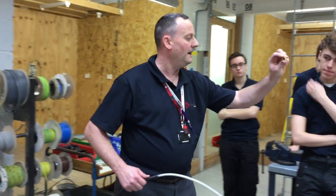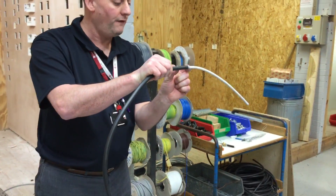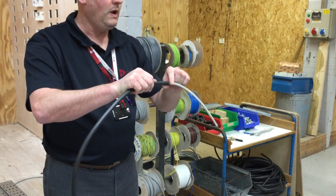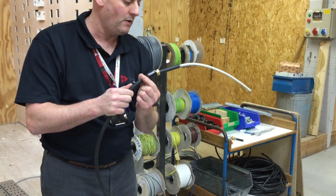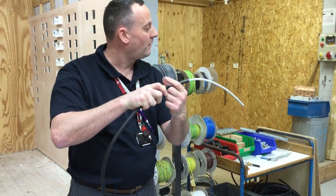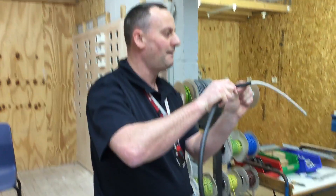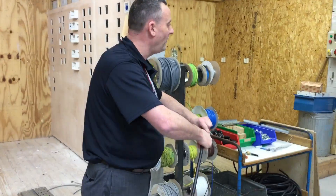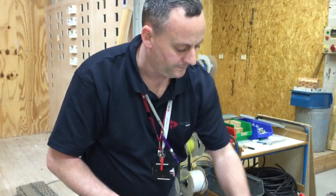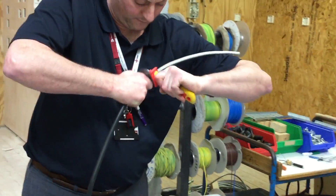Next we're going to fit the gland body. We've got the thimble part here - it's the part that's going to pinch against the steel wire armoured itself to make a good electrical connection. We need to use our knife to take off a section of the PVC outer sheathing that will not be exposed when the shroud gets pushed back into position. I won't want to take too much off, because when I push the shroud up you'll see the steel wire armoured itself. Probably 25mm to 30mm would be fine. Nice and firm this time - you're not going to cut through the steel wire armoured with your knife, so nice and firm all the way round.